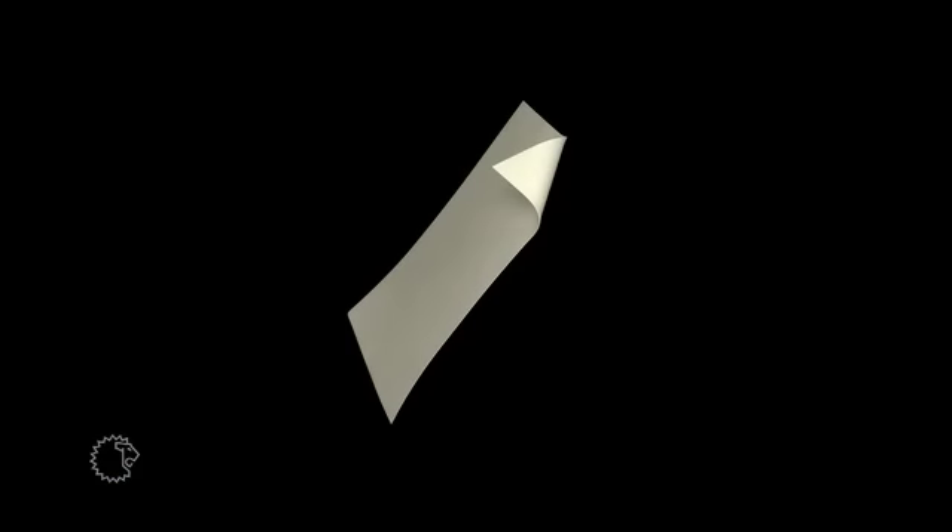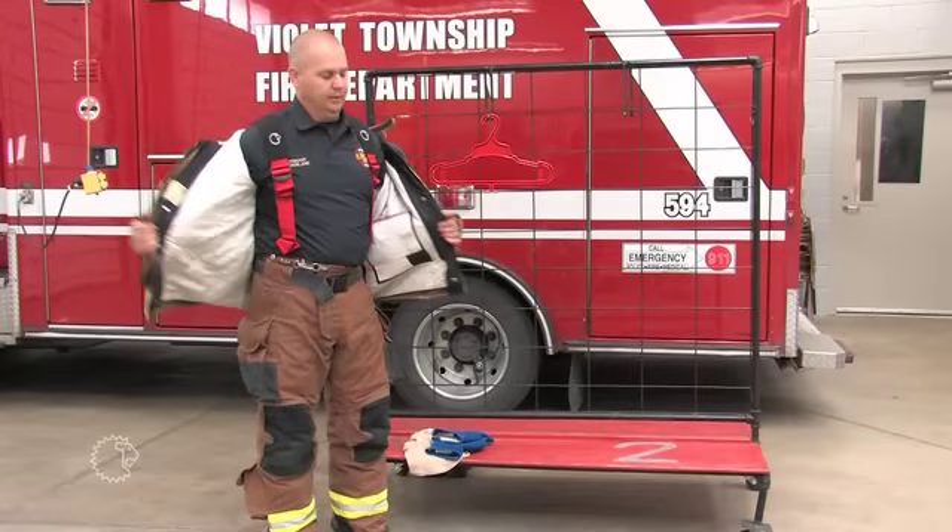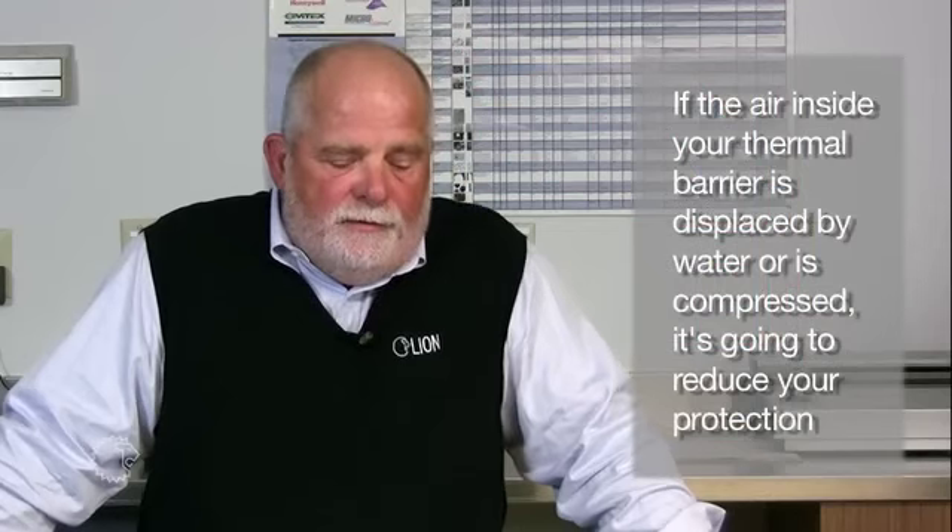These layers are attached to a woven face cloth. That's what you see when you open up a turnout coat — the part that you see on the inside. That's the face cloth that's quilted to your thermal insulation. You need to be aware that if the air trapped inside your thermal barrier is displaced by water or is compressed, it's going to reduce the protection that you have come to expect from that thermal barrier.